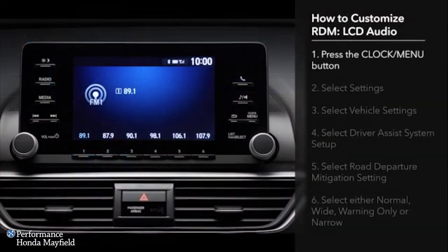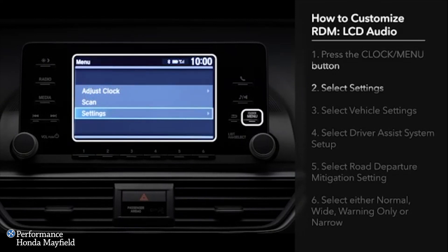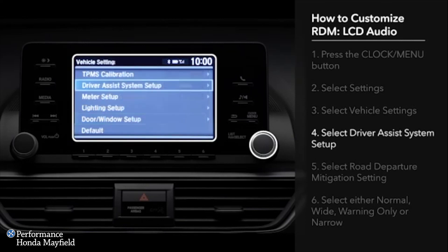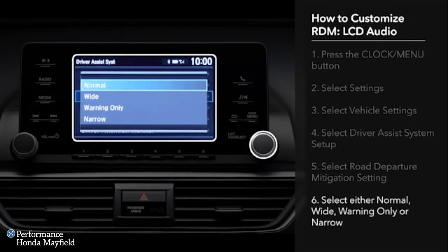You can customize the operation of RDM. Press the clock menu button. Using the selector knob, select Settings, then Vehicle Settings. Select Driver Assist System Setup, and then Road Departure Mitigation Setting. Next, choose from among Normal, Wide, Warning Only, or Narrow. Choosing Wide or Narrow changes the point at which the system begins steering input. Selecting Warning Only will maintain the visual and tactile alerts while preventing the system from operating the steering or brakes.